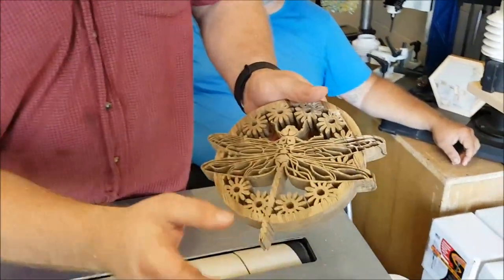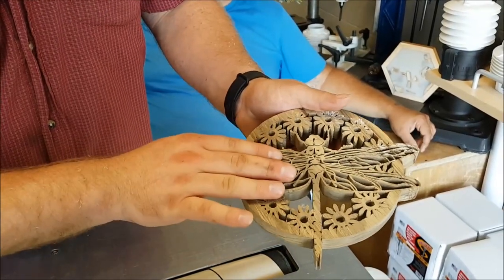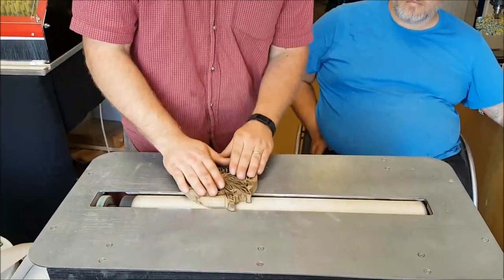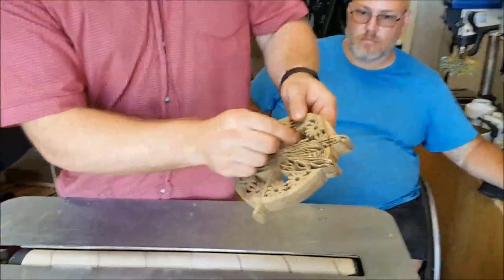So you can see what I've done there. There might be one little section over here — I should maybe do a couple more passes just to get rid of it. But yeah, it's a lot better than it was to start with. So without breaking anything, we've got that sanded.